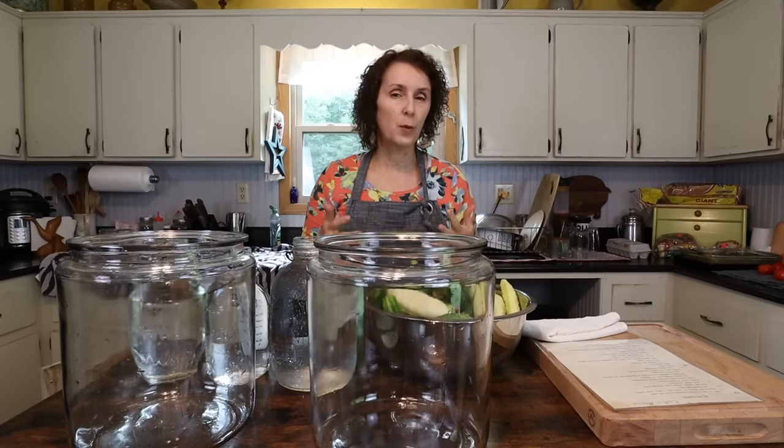The cucumbers are coming in like crazy in my garden, so today I'm going to start my 14-day pickles. They are so good. This is a pickle that is kind of crunchy and sweet, so it's a sweet pickle.